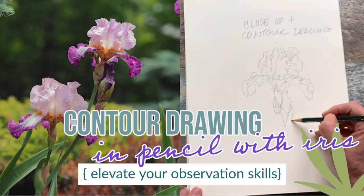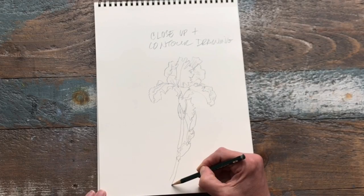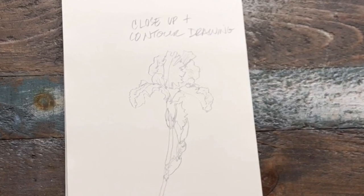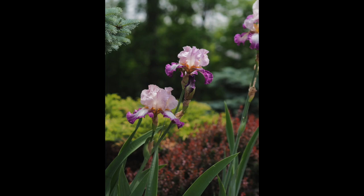Hi friends, this is an excerpt from my full 1 hour and 45 minute video tutorial on plein air painting with irises. In this particular clip I am demonstrating how to do a really beautiful fine contour drawing and how this is really beneficial to help your observational skills and increase sensitivity when drawing real life subjects.